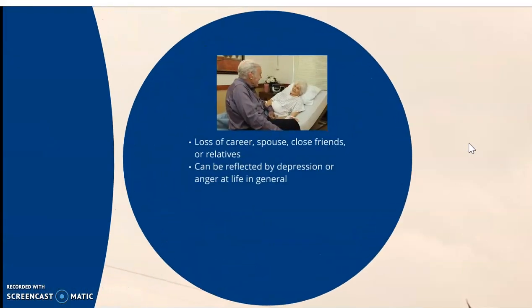Emotional loss of career, spouse, close friends, or relatives can be reflected by depression or anger at life in general. A lot of these patients — this goes near and dear to my heart — when I started in the field as a phlebotomist, I worked with nursing home patients, and a lot of them have lost that sense of independence. They can no longer drive or take care of themselves. So you've got to be really patient and understanding. For some, that loss of a career and sense of independence being taken away makes it very hard for them to handle.